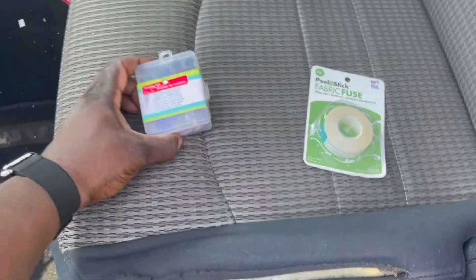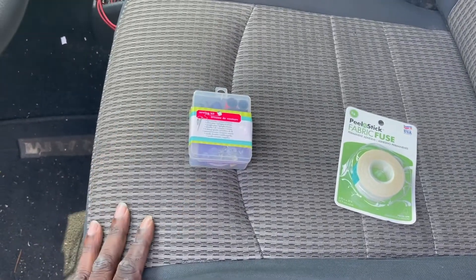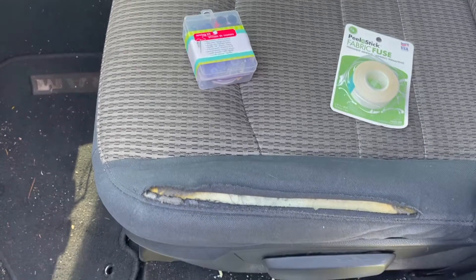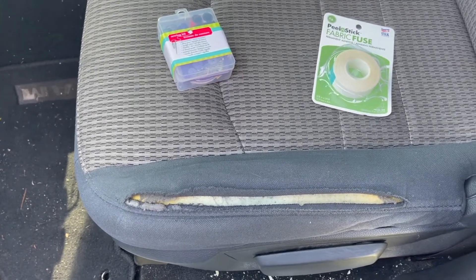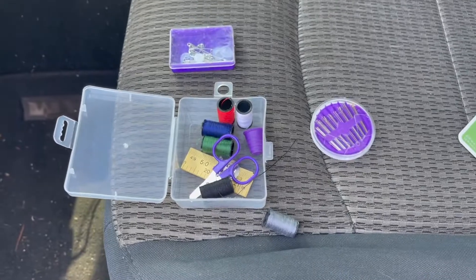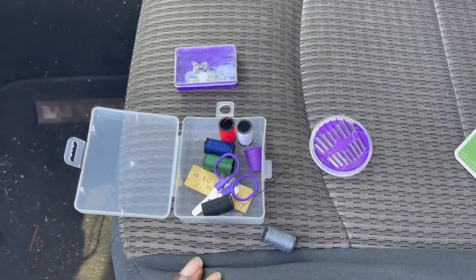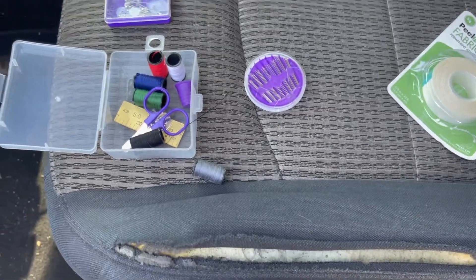What I'm using to sew this thing up is a Dollar Tree sewing kit. It has the little gray color in there that I want, so it's perfect for it. Let me get the needle and thread put together and I'll show you guys the idea. This little kit has pretty good items in it to get the things you need done.